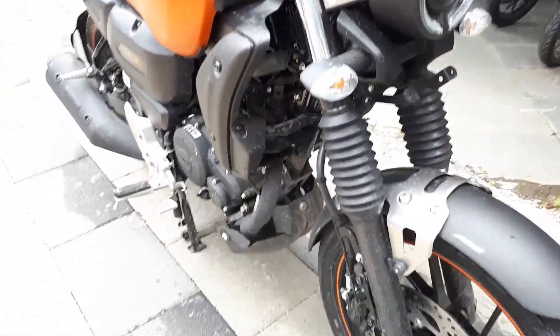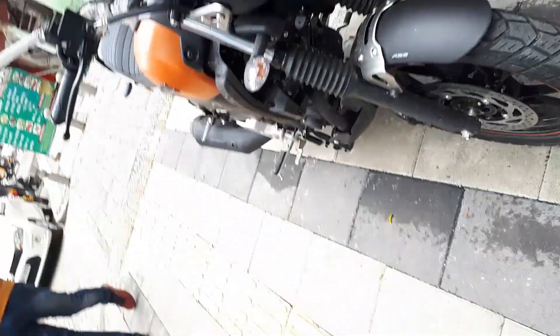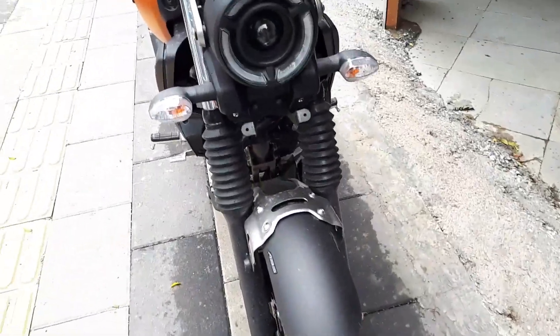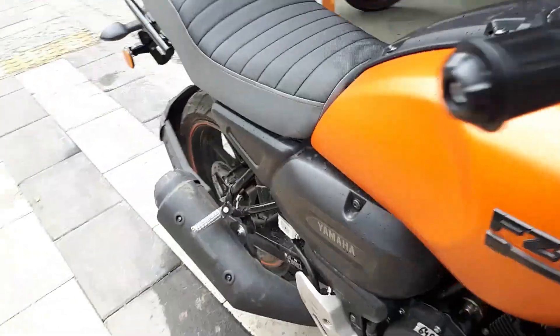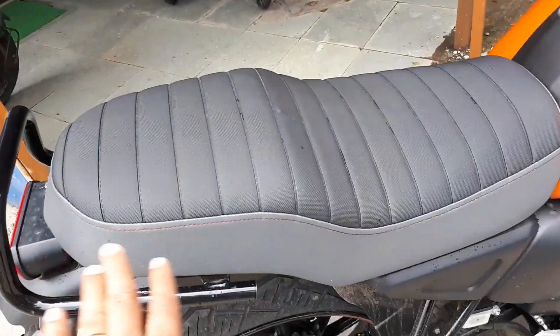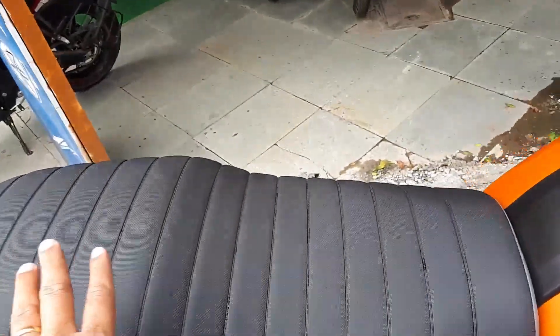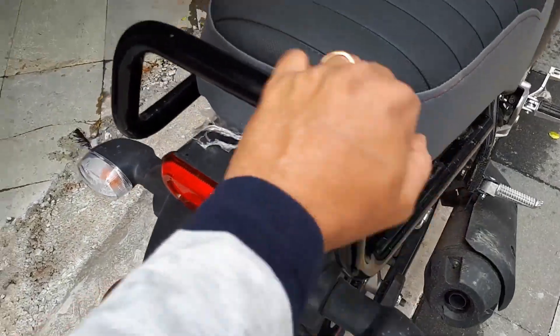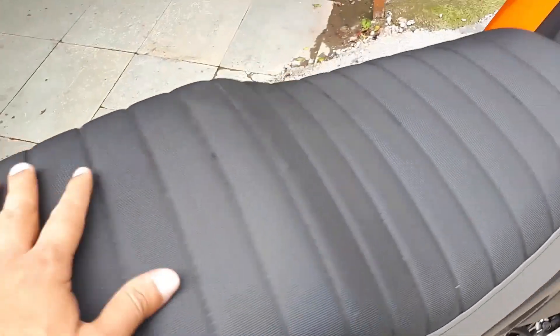Coming to the front, here is the complete profile of the bike. Now let's get to the tank area. The seating position is quite simple — we get a single seat, so no dual seats here, just a little bump for the rear pillion. The grab rails are pretty retro, and you have the standard handlebar with no dual grab rails.